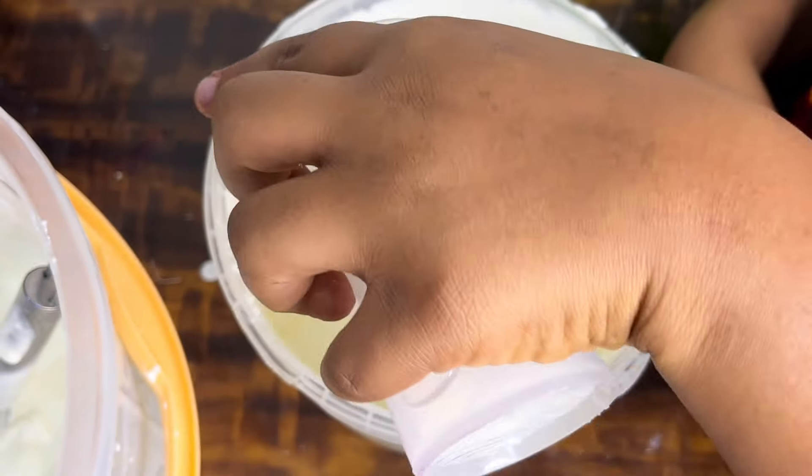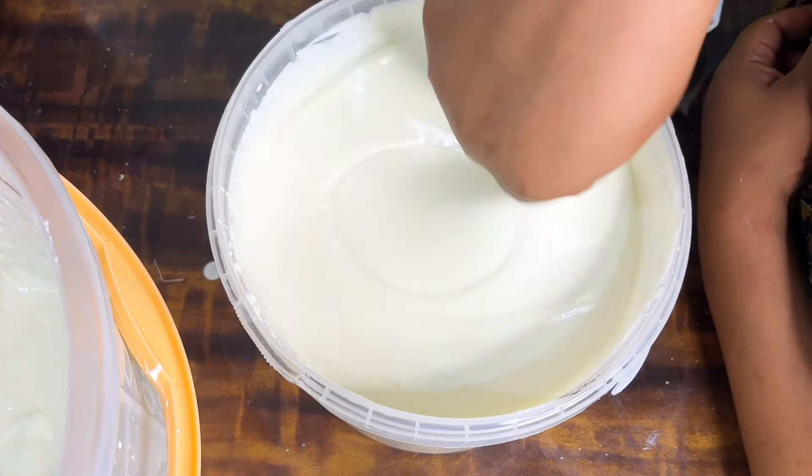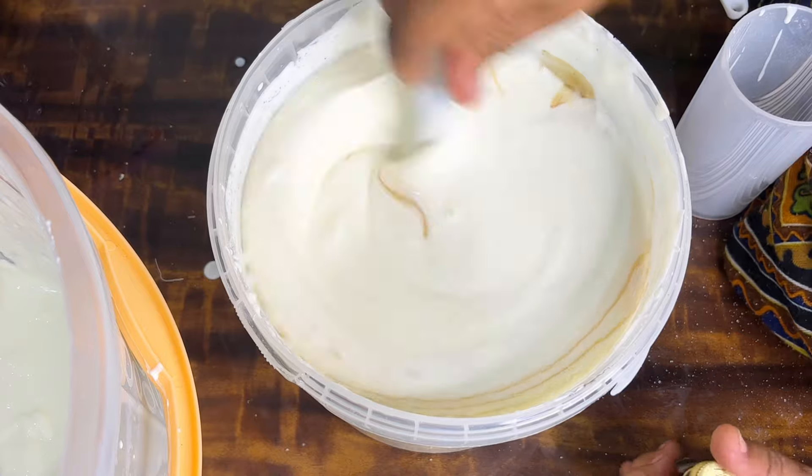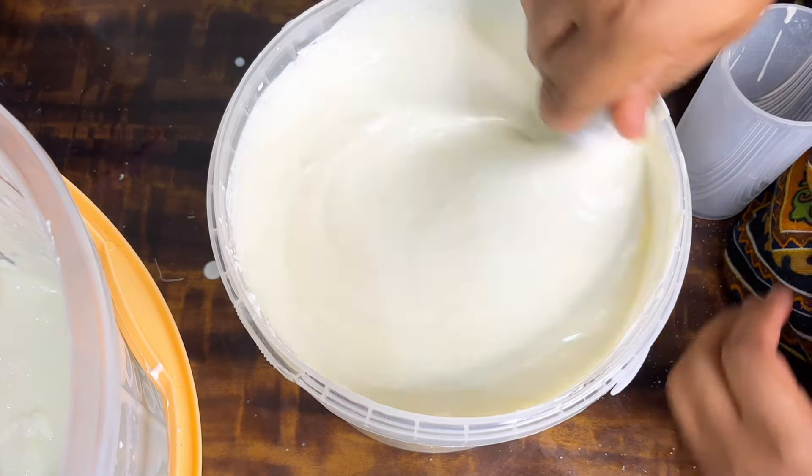I'll be uploading more videos on how to make yogurt — how to make your own starter, and how to use Greek yogurt to make your own yogurt if you can't find the yogurt mint. Thanks for watching, please subscribe, like, and share. Thank you.